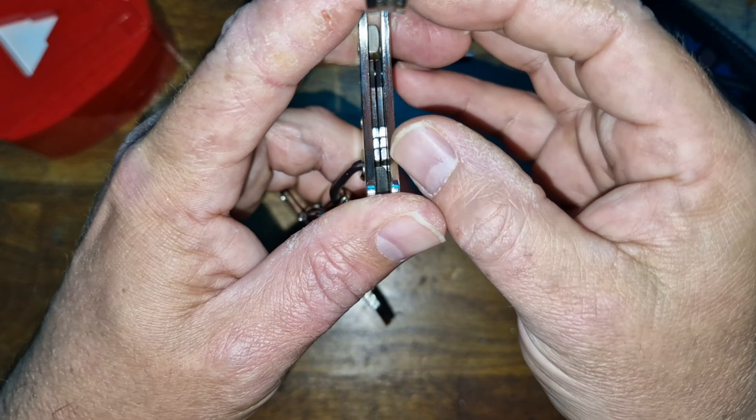Now let's talk exploits. This is not a very complex lock, and this particular one has a very wide keyway. If I take a standard handcuff key and place it in, look at the slop — it can move significantly. That means we have a big wide keyway, which is cool because it allows a variety of tools to get in there.